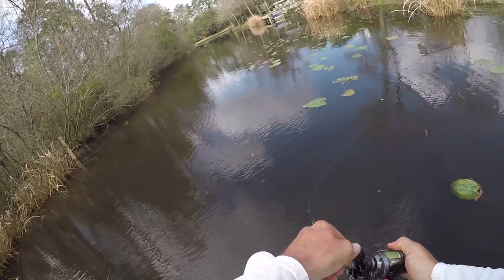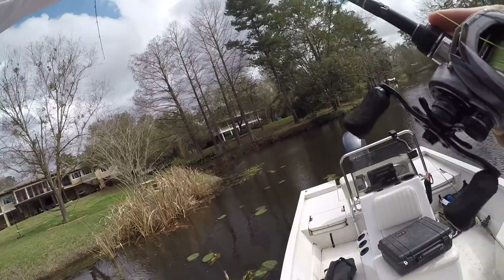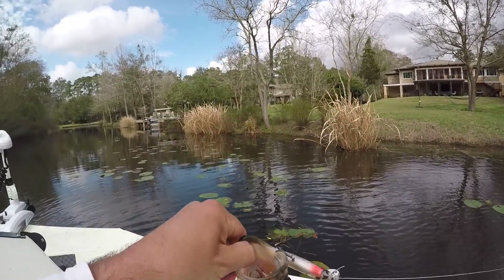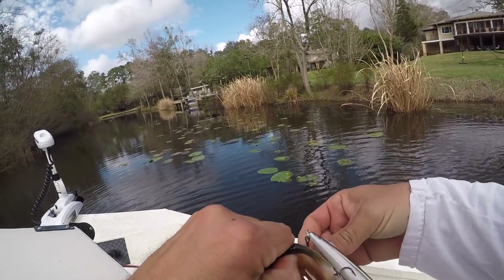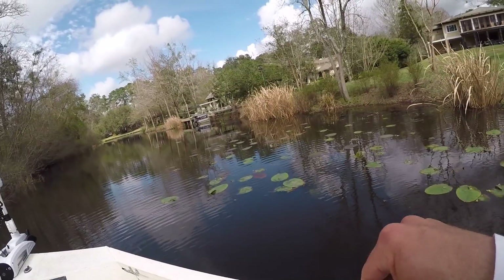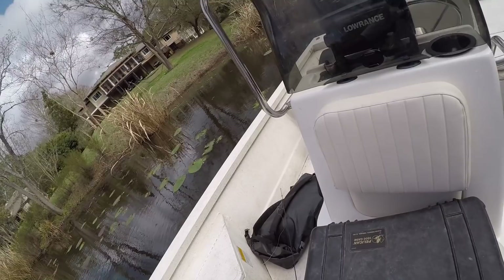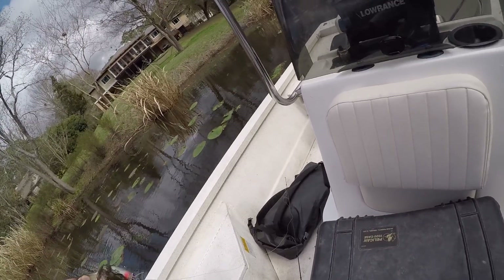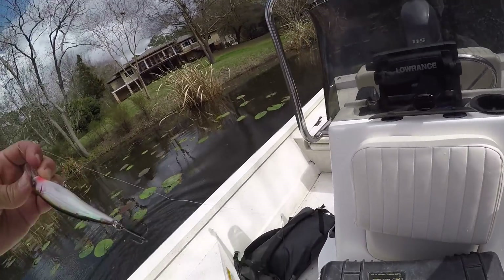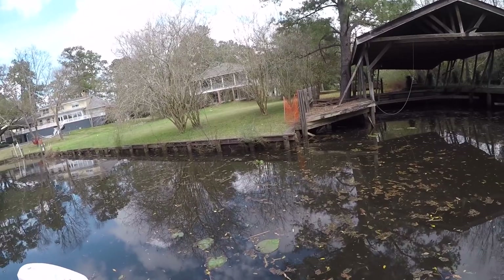There's a fish — ugh, missed him. Now he would be a weigher — he's definitely 11 inches, but just barely. He's not going to help me much, but he's probably the male. It is at least affirmation that we've got another area where fish are biting the same pattern. Let this boy go. Hopefully he goes right back to that bed. So we just bumped one off a bed — that's a good sign.